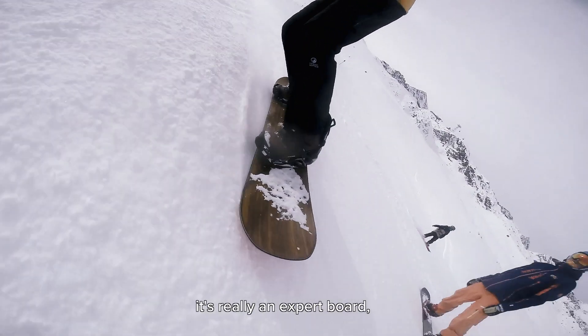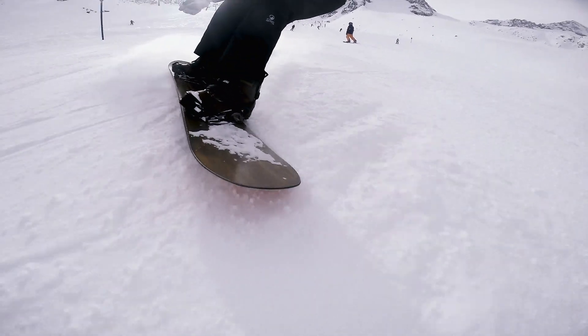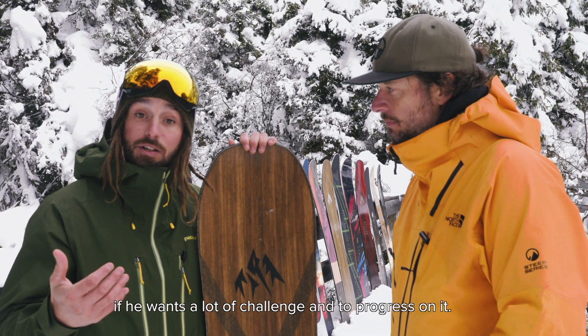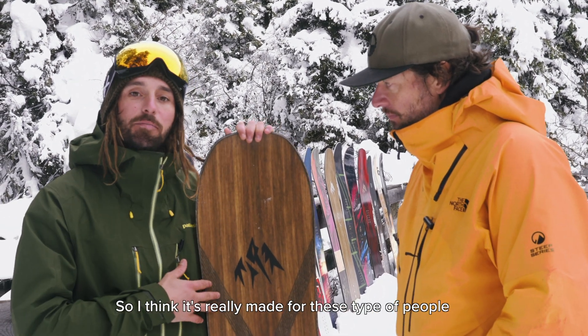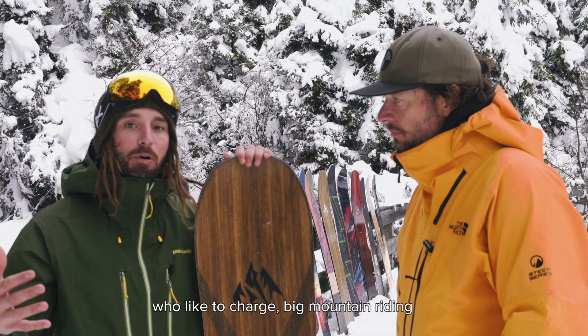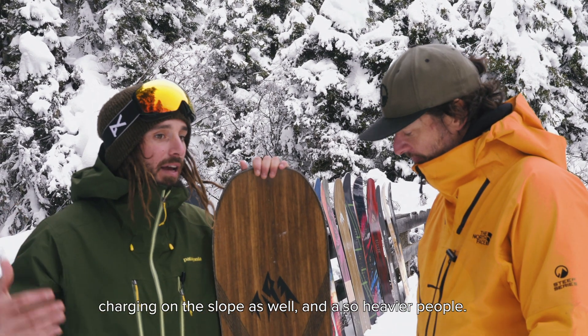This board is definitely not for beginners — it's really an expert board. But an intermediate rider could ride this board if they want a lot of challenge and to progress on it. It's really made for people who like to charge: big mountain riding, charging on slope as well, and also heavier people.